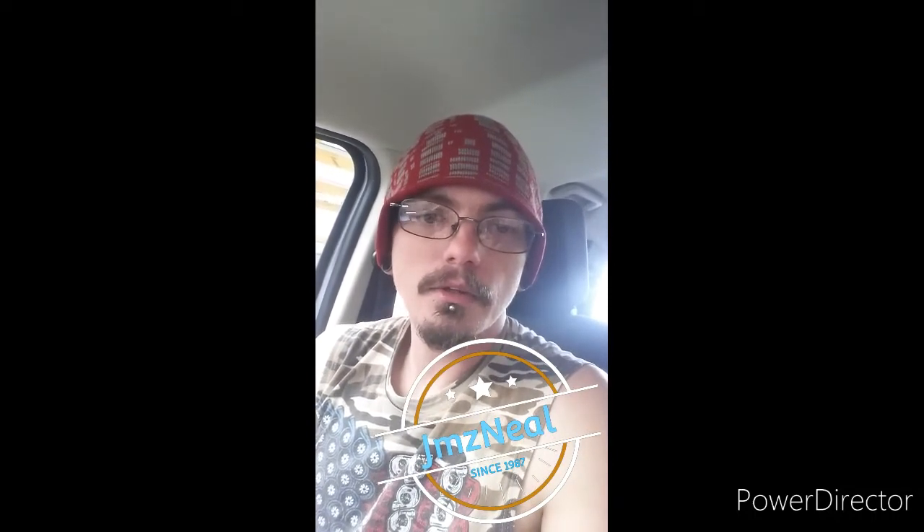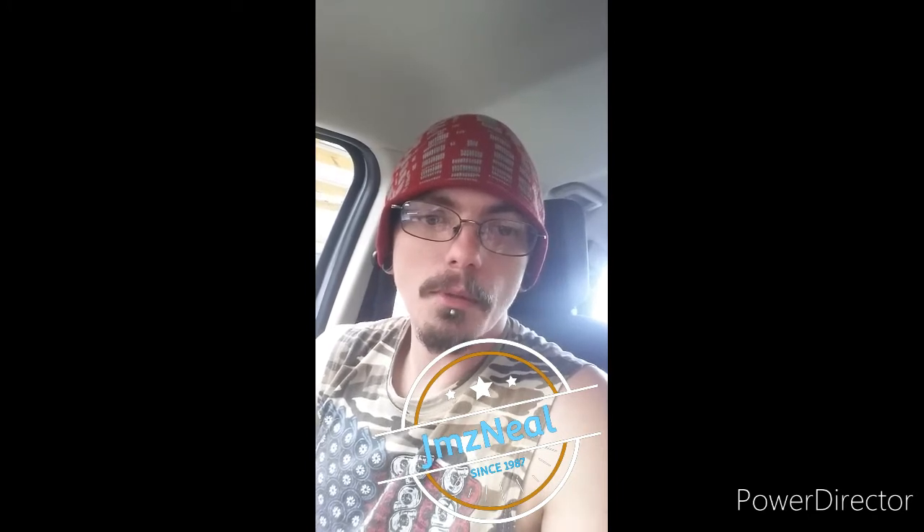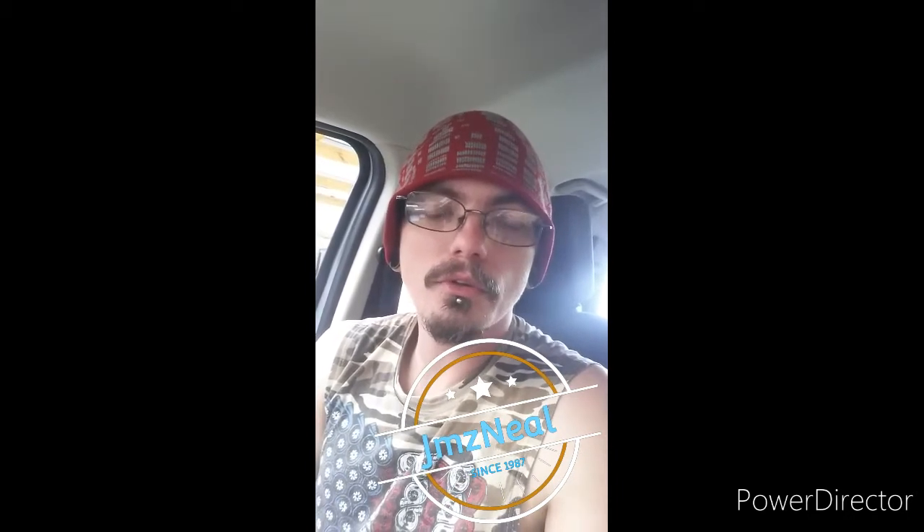Hey everybody, it is James Nell here, and today's video is going to be about the 2020 Ford Ranger. I say today's video, but I mean pretty much a month — it has taken me to start and finish and get this video out.